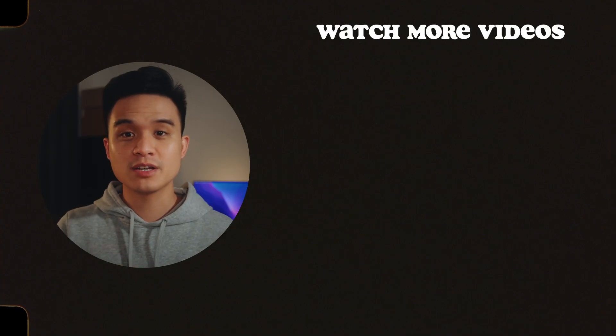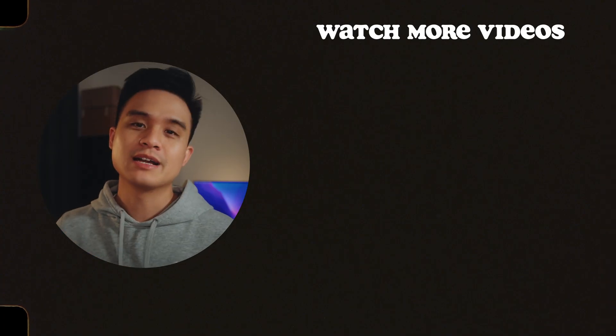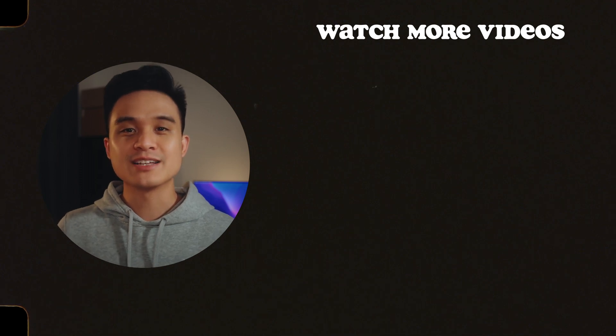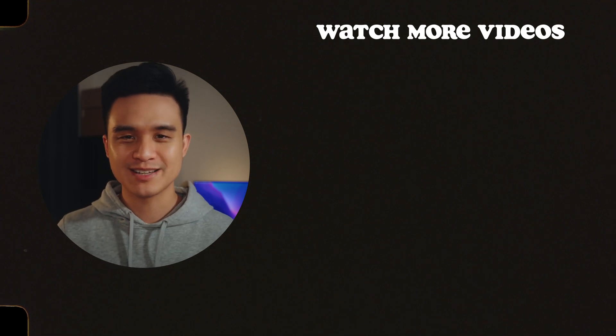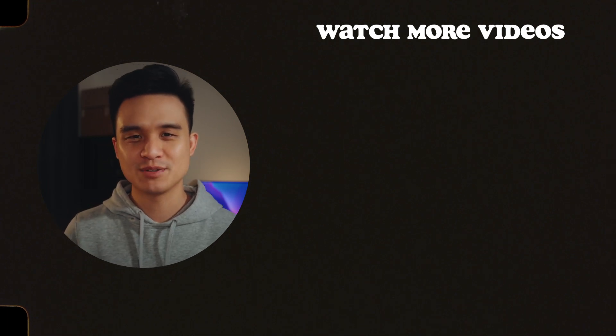So yeah, that's pretty much it for this video. If you have any questions, just drop them in the comments below and I'll get back to you as soon as possible. And as usual, if you like this video, please like it because it does help my channel. Subscribe if you haven't, and I'll see you all in the next video. Until then, keep on creating, keep on inspiring.